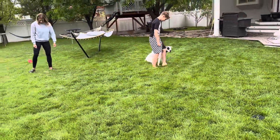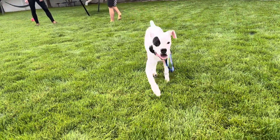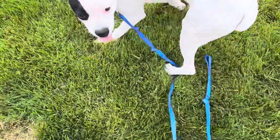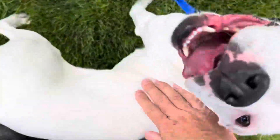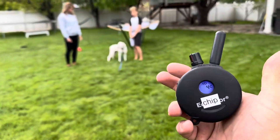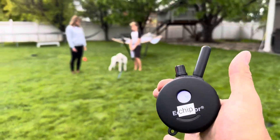So if I want her to come to me — Daisy, come — what I do is soften my body language and then vibrate. Good girl. Once she comes to me... she kind of jumped on me, hence the sweatpants. Same thing — I'll try to hold this up so you can see it. This is the vibration, this is the electric.